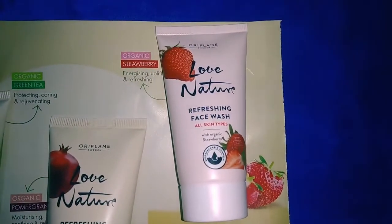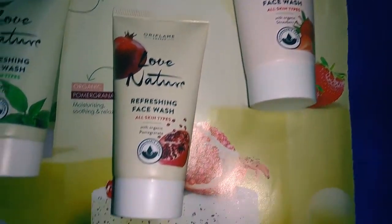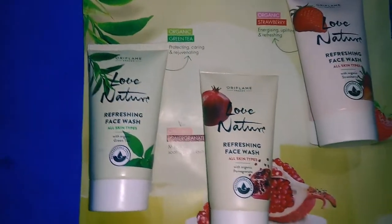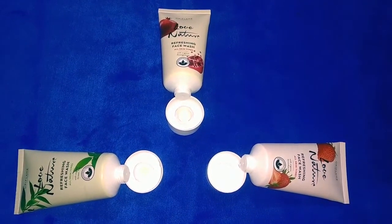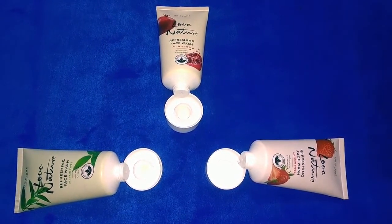If you use this face wash, you will have very smooth and bouncy skin. It will also remove excess oil from your face.